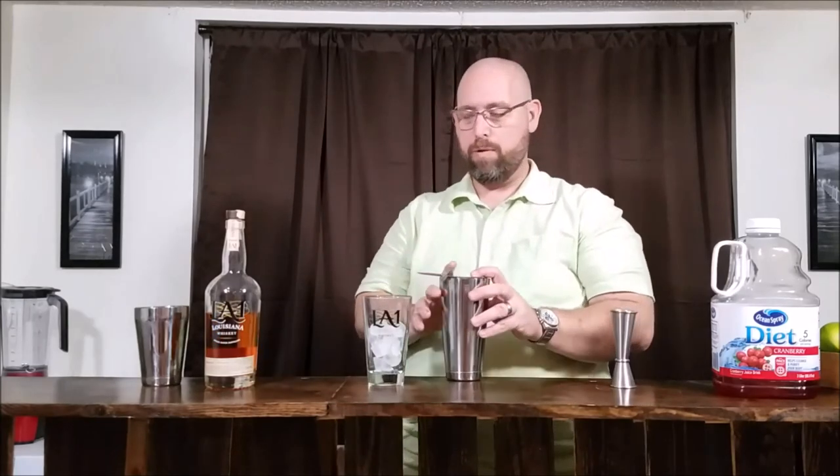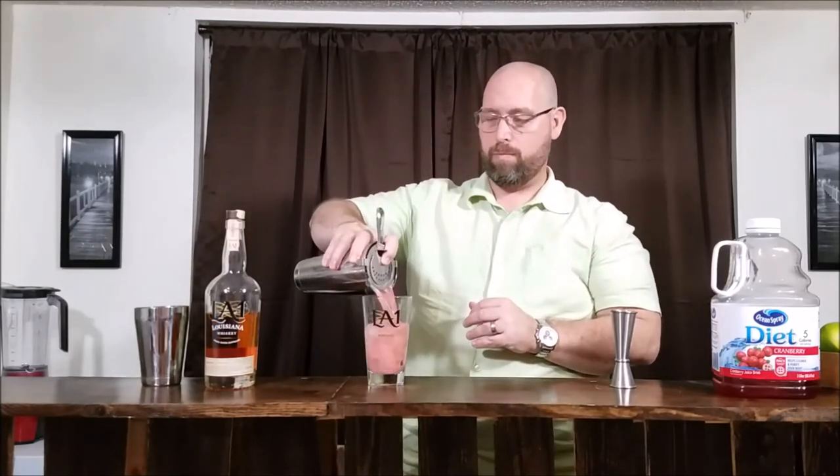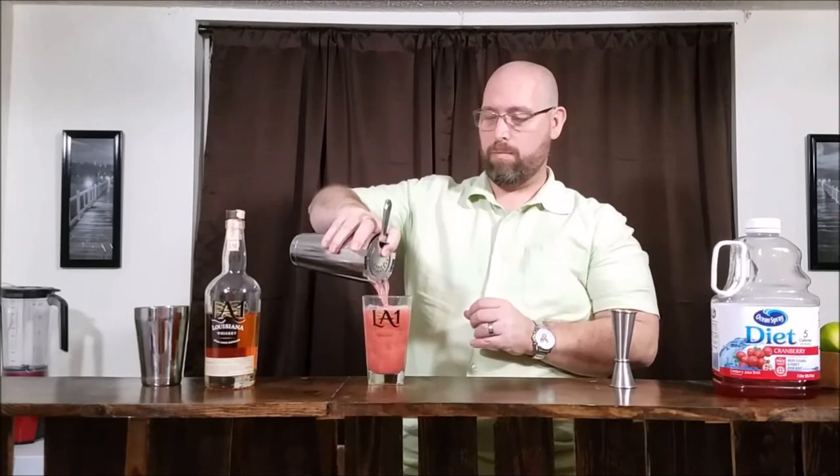Put some ice in our pint glass, Collins glass, whatever glass you've got. Strain that into the pint glass. You really should garnish it with an orange zest, but my kids get all the oranges so I don't have any. Let's go ahead and try this out.